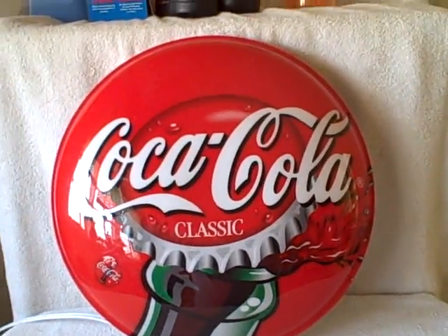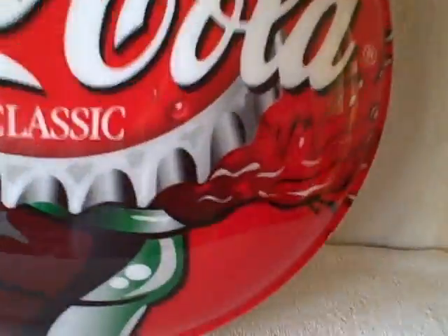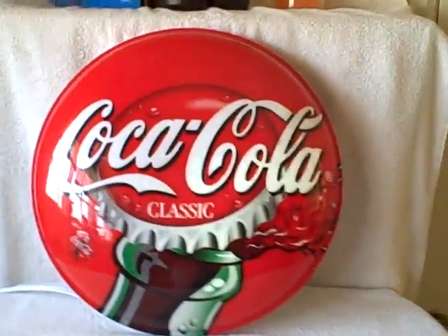Here we have a Coca-Cola sign that lights up. It's pretty good size, probably 12 or 14 inches. As you can see, it does light up.